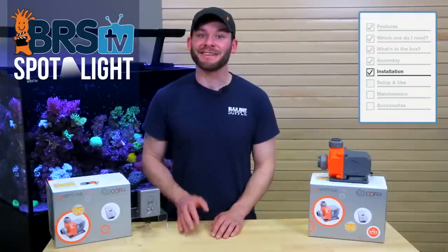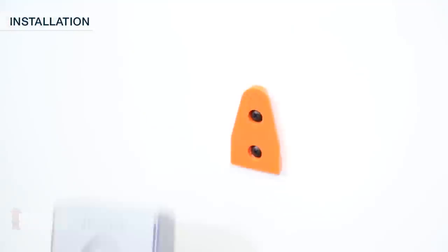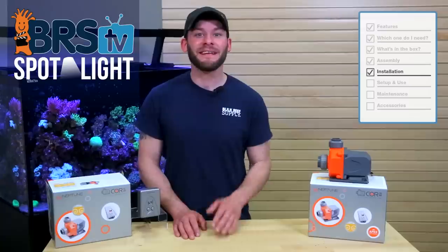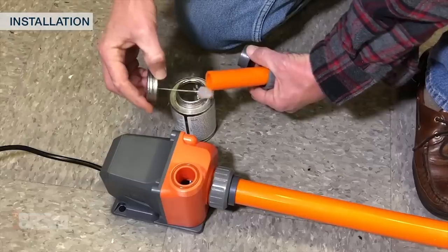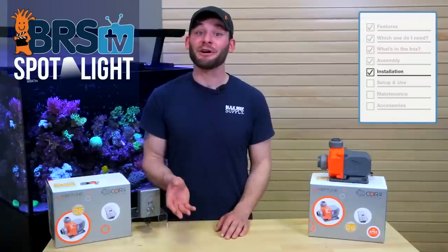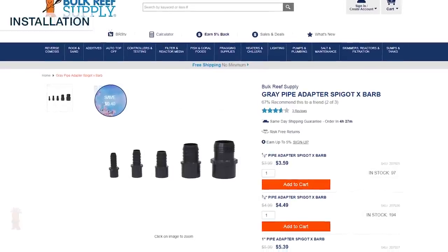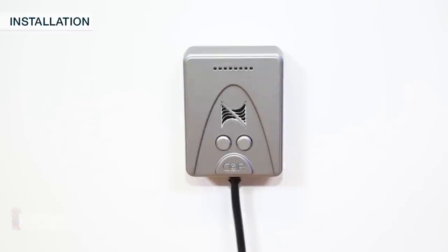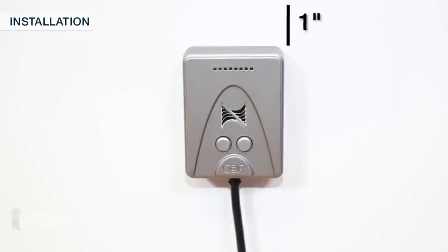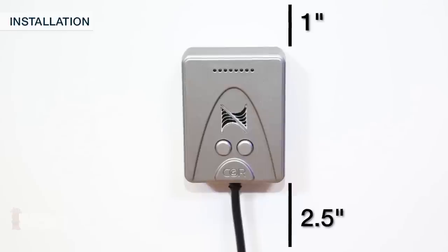Installing the Neptune Core Pump is as simple as mounting the driver to your stand, cabinet, or separate mounting board, running the cables to your wall and Apex, and gluing the plumbing fittings to the pipe. If you prefer soft tubing like silicone or braided vinyl instead, you could easily pick up a spigot by barbed fitting. When mounting your driver, it's best to leave about an inch clearance above for easy removal if needed, as well as about 2.5 inches below the driver for the cords and cables.